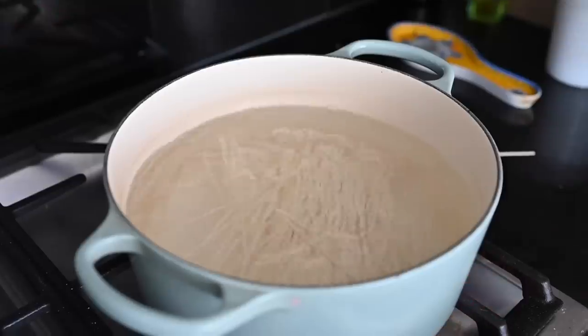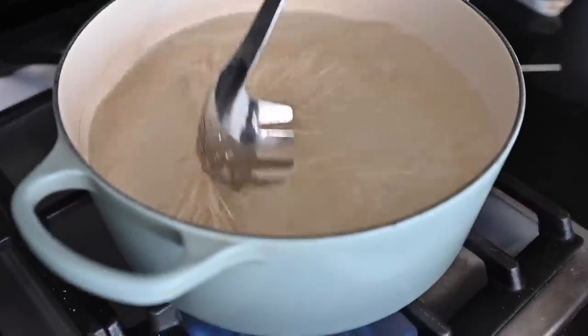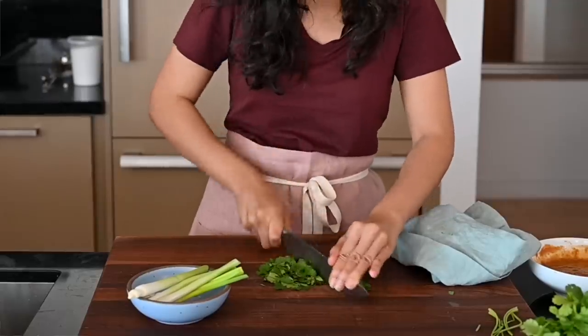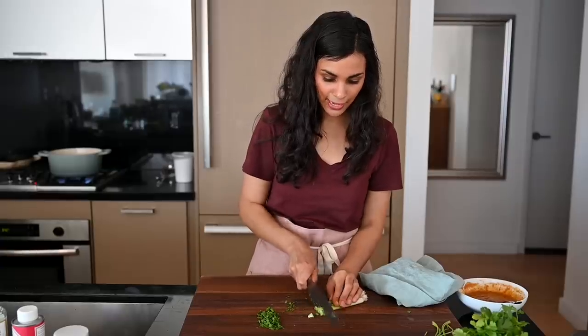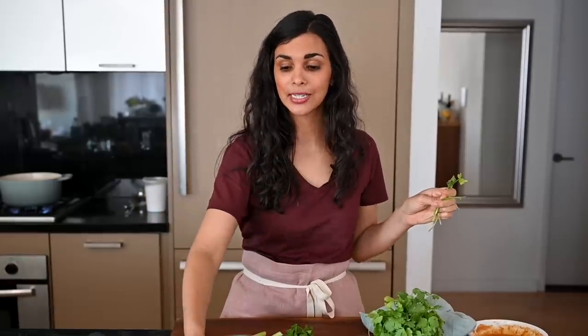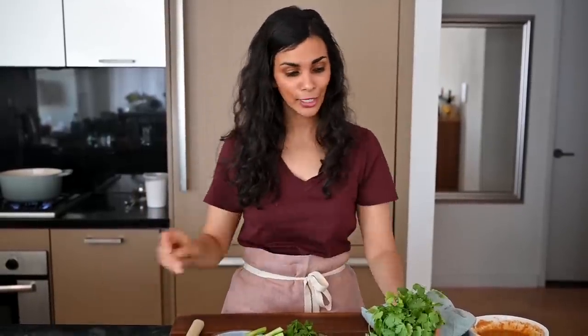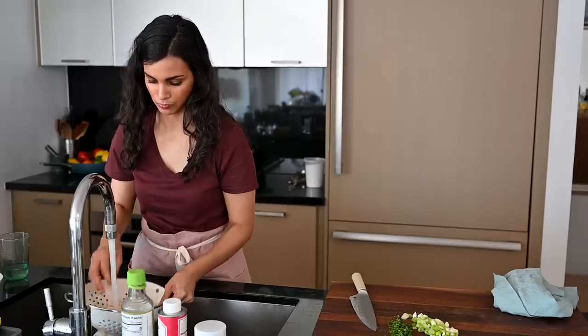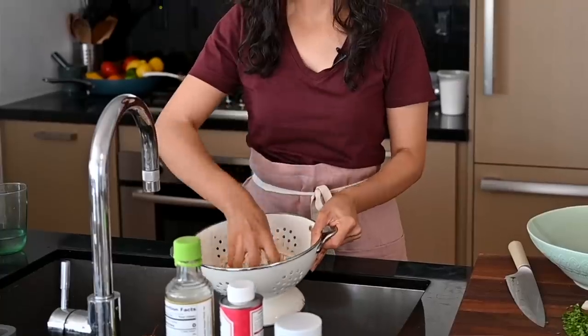Now I'm going to add some udon noodles to boiling water — they only take four minutes. While the noodles are cooking, we're going to prepare our garnishes and toppings: some fresh cilantro and scallions sliced on an angle. We're also adding some edamame — that will be our protein source. This is frozen shelled edamame that I've defrosted in the fridge. The noodles should be done cooking now, so we'll go ahead and drain them and rinse them under cold water until they're nice and cool.